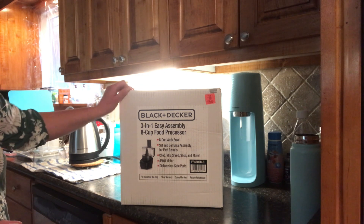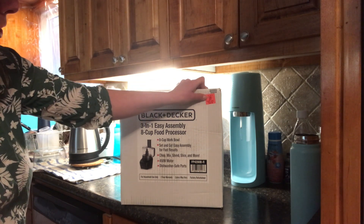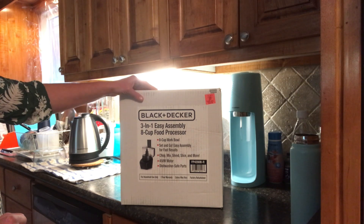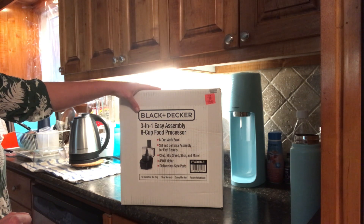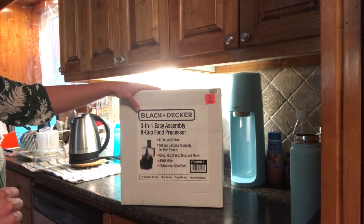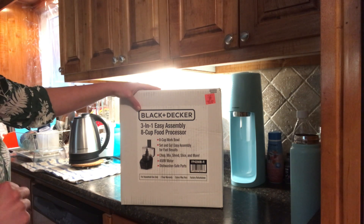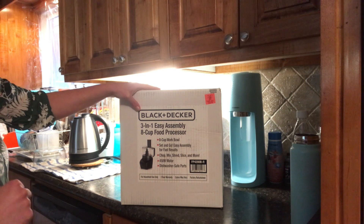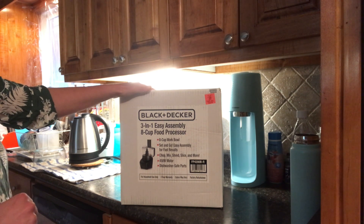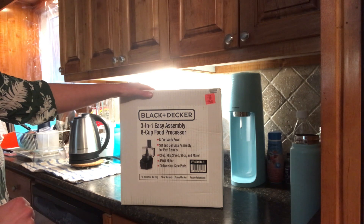So the one I purchased, I purchased it at Ollie's, which is in the States, and I bought it for $19.99. This is a three-in-one easy assembly. It is an eight cup work bowl. It says it's set and go — it chops, mixes, shreds, slices and more. It has a 450 watt motor, and it's also dishwasher safe.